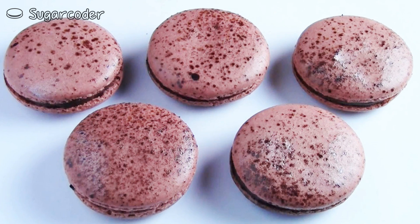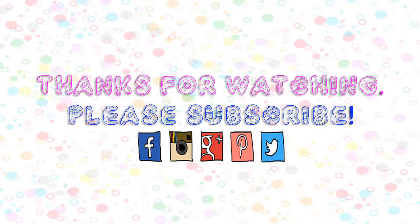These are a great treat for Father's Day. Please follow me on Facebook, Instagram, and YouTube to stay updated.